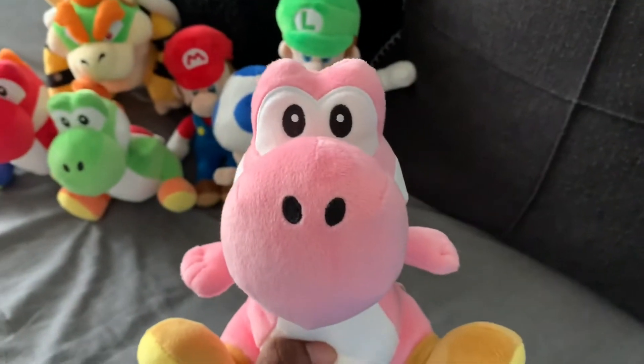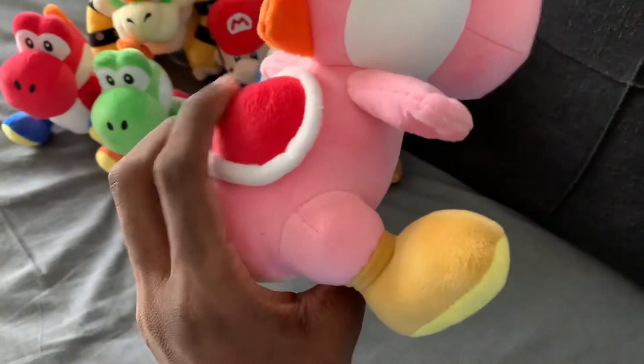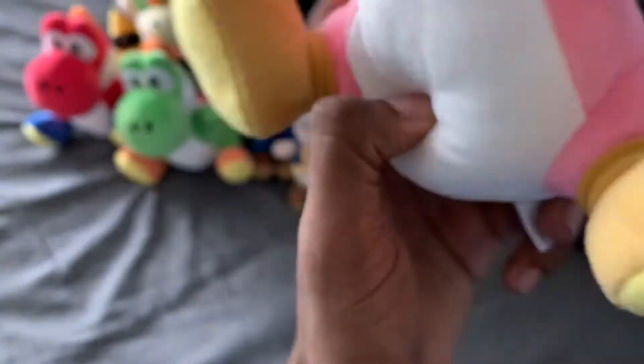And we got Mario — we got Yoshi — Pink Yoshi, with the yellow shoes. It's really mustard.